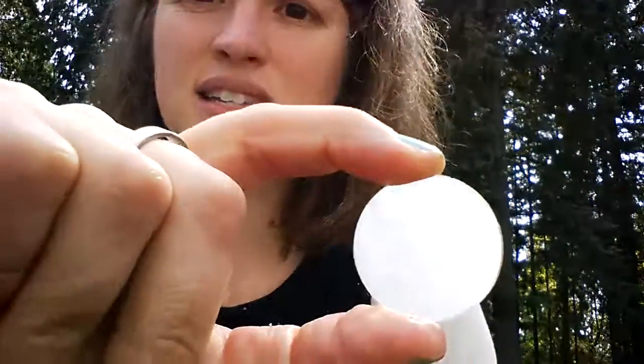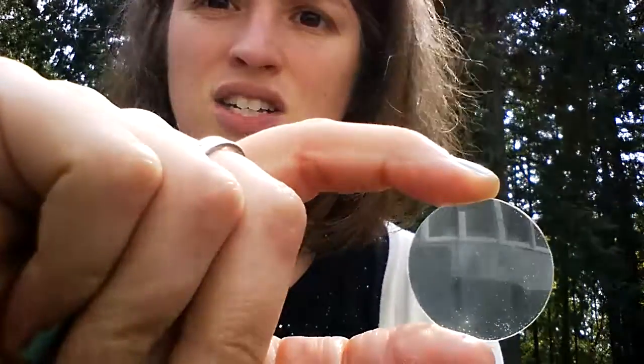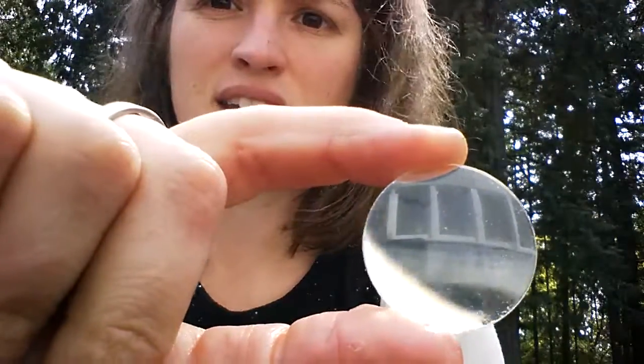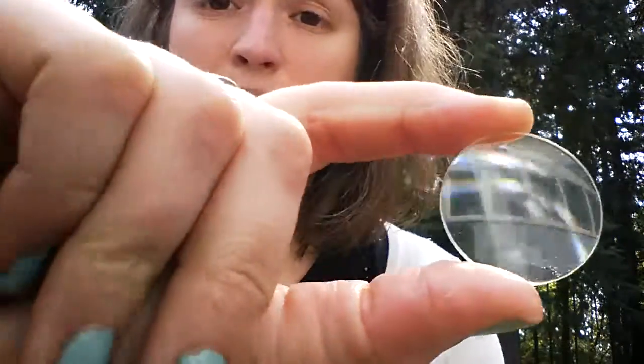If you use instead one of the Google VR lenses and look at that, it tracks really nicely — it's not perfect, but you can see how much clearer that is, and you get a much more crisp line.